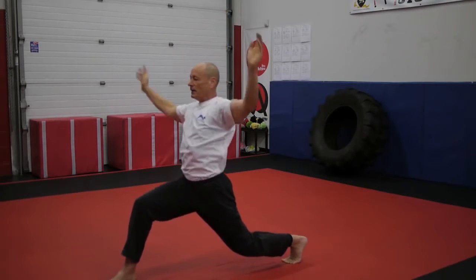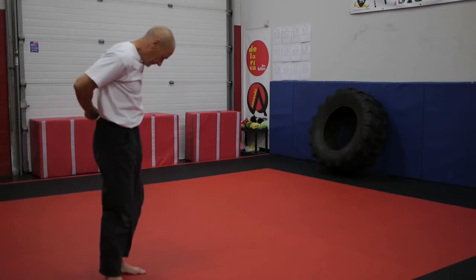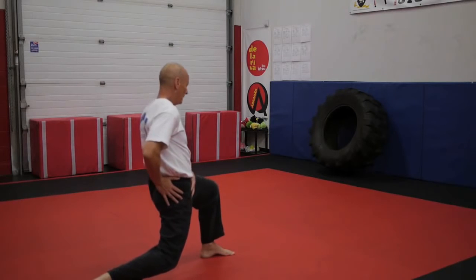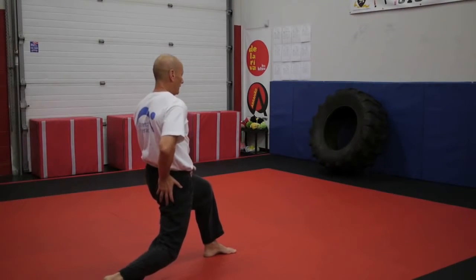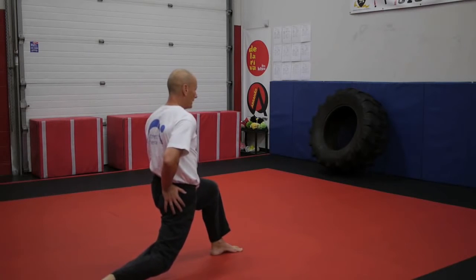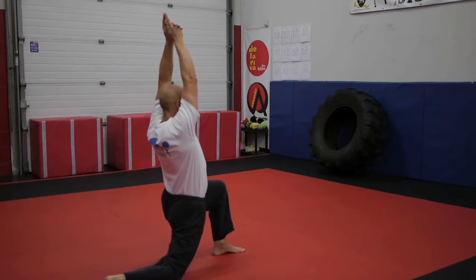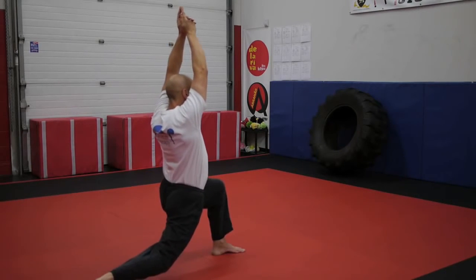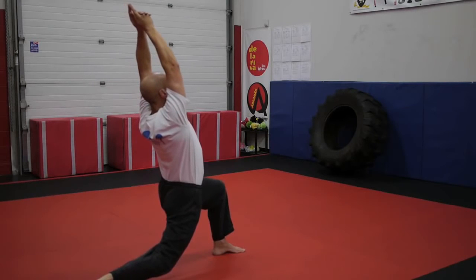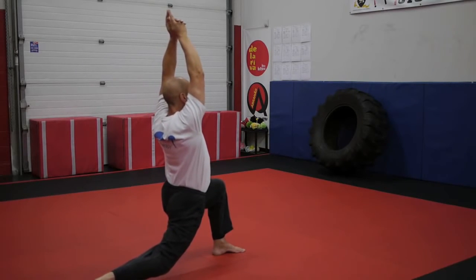I'll turn around and show you what this looks like from the other side — just adjust my microphone. This will allow you to see the hip positioning really well. Sink down, square, tuck, sink down further, square again. Make sure the feet are far enough apart, try to straighten the back leg a little bit, lean back, take a breath in, press the arms up, sink down — just feel the knee touching — re-square, re-tuck, re-straighten. Slowly, without coming up, take another breath in and slowly lean back, continuing to apply all of the cues for perfect form.